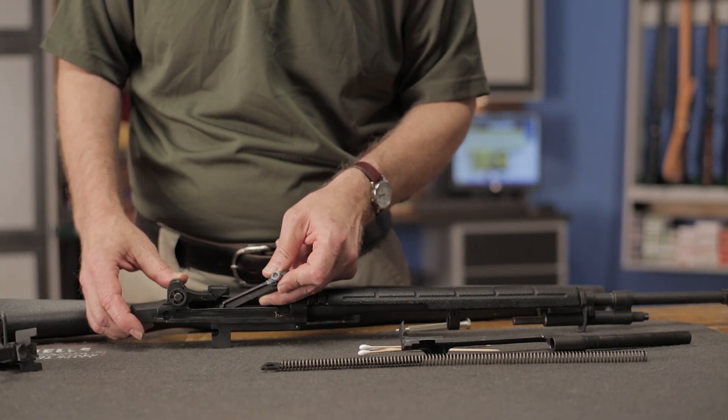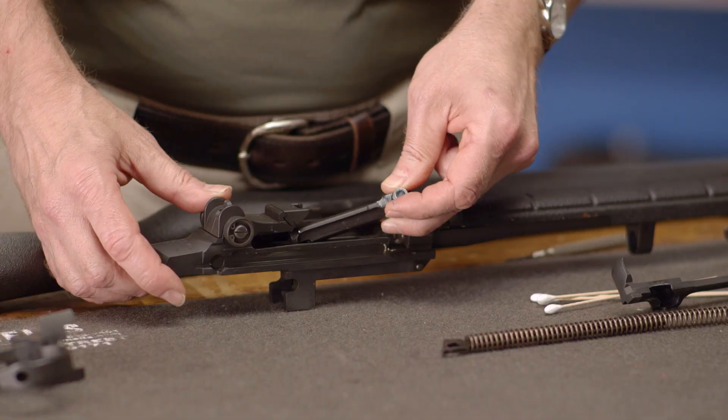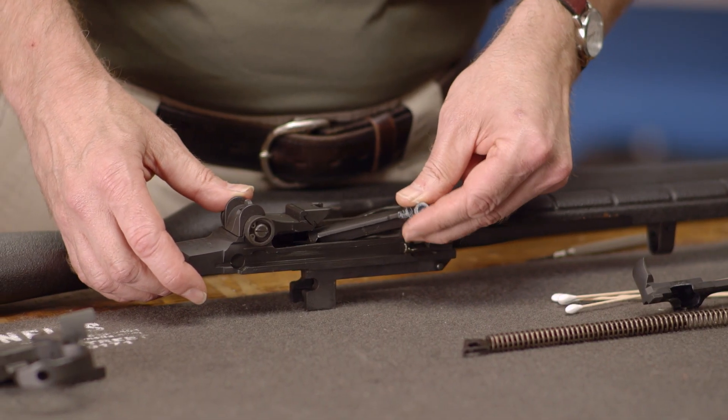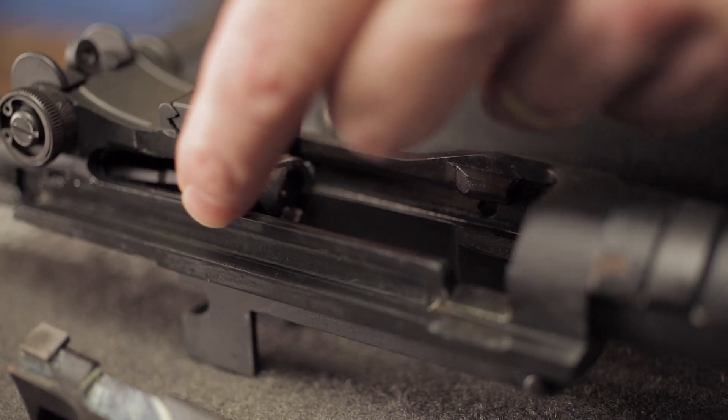We'll start by inserting the bolt, rear end first, into the top of the receiver. It goes in at an angle the same way it came out, and sometimes it takes a bit of maneuvering to get it to slide into place. Once the bolt is in the receiver, it can be moved to its rearmost position.